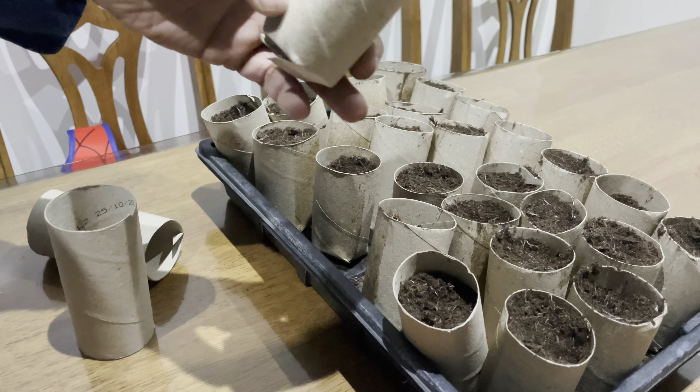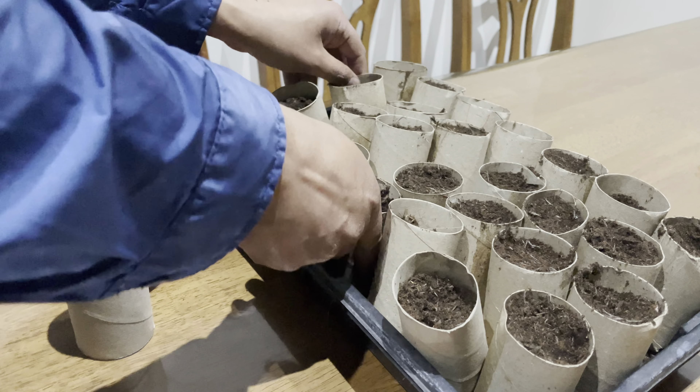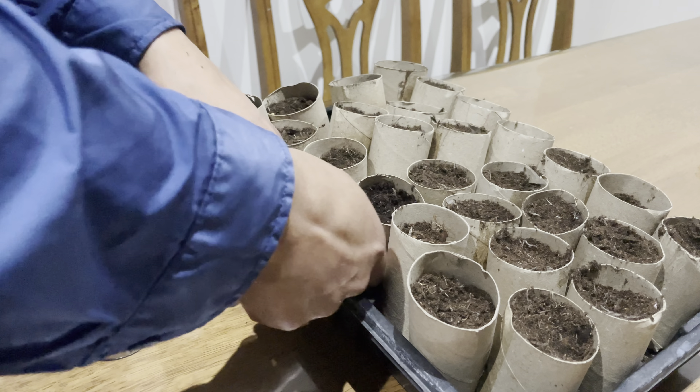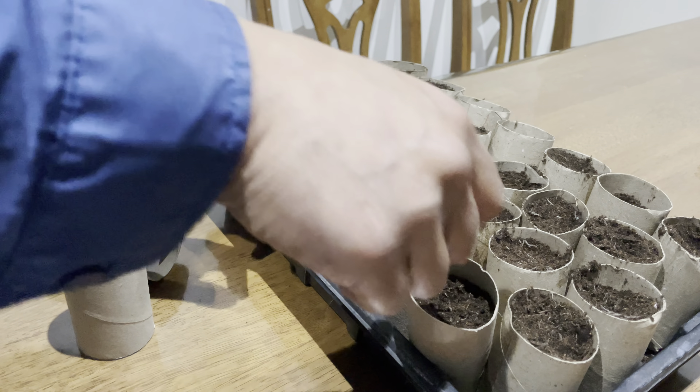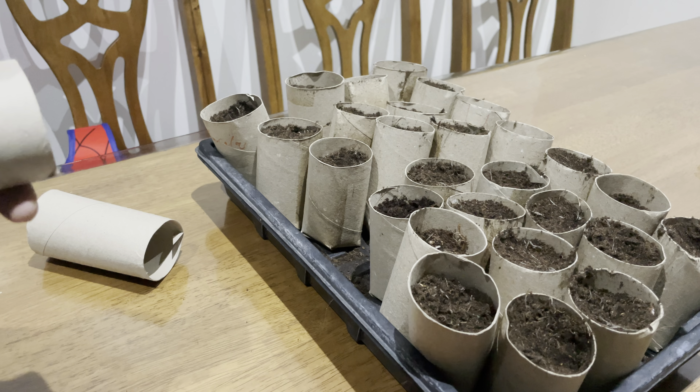I've got space, enough space for a few more pots. I just want to fill this up because that way all the pots are stable. The pots are in a tray so as I water them, the tray is waterproof. Just to keep them more stable and more upright, I'll get another one in.